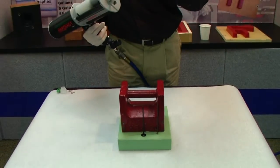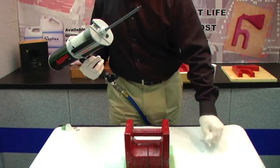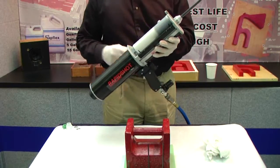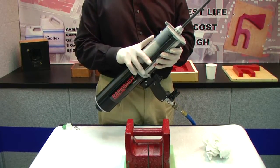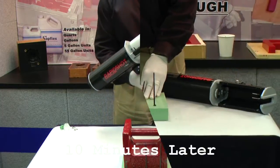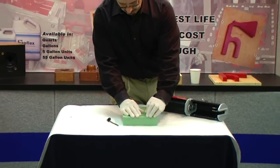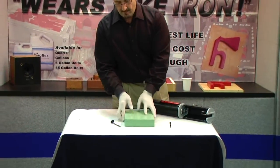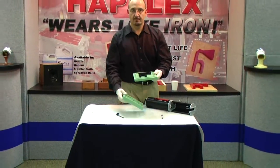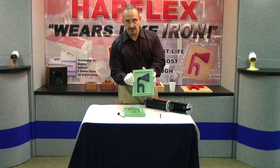At this point, if I had multiple molds, I would move directly onto the next. But in this case, we'll stop here. As I mentioned before, unused material can be safely stored and reused at a later date. So we'll just break off our vents. And here we have a fully cured Hapco H logo.